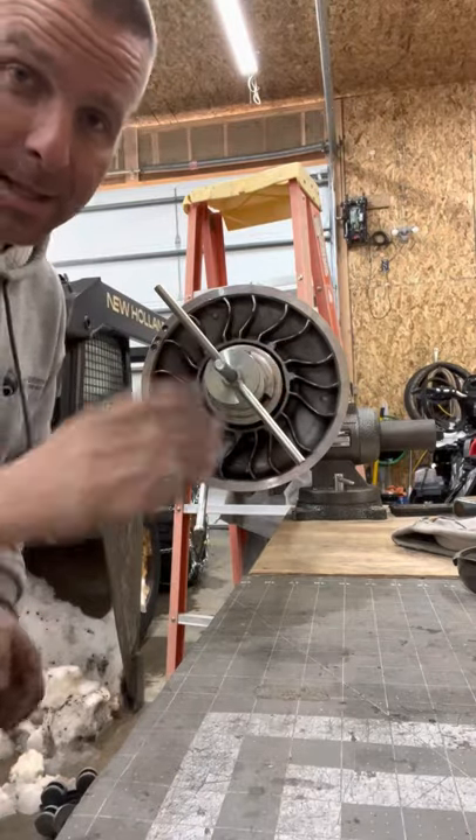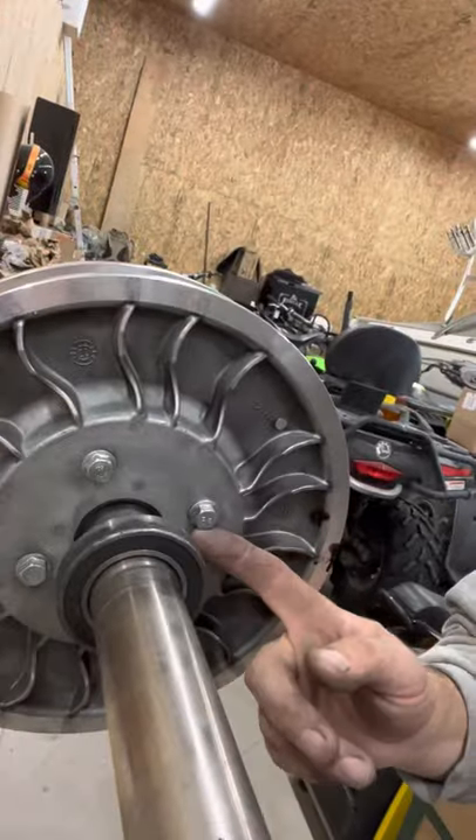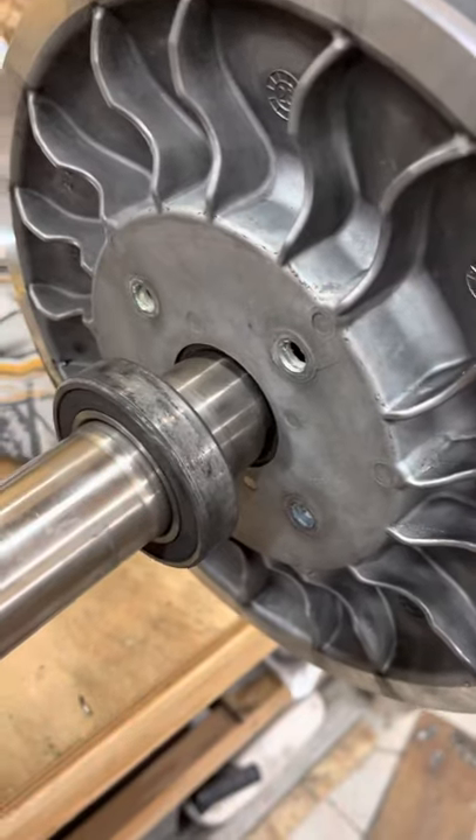I'm just going to slightly compress that. If you followed my counsel and replaced the Torx bolts with these 13 millimeter bolts on the back, you're going to thank me — you will thank me so many times when you do this, because those Torx bolts suck. Now it's just a socket. Boom! Bolts are all out. Now we'll release the spring and helix.